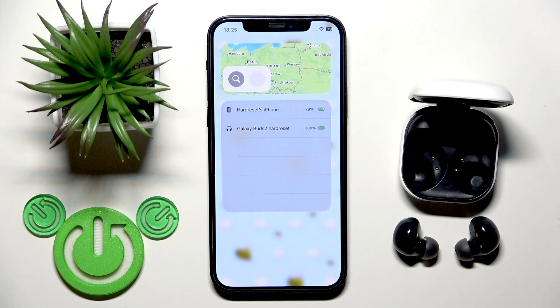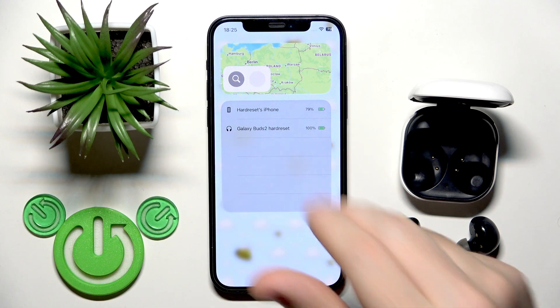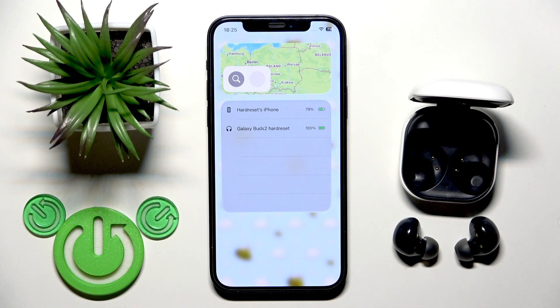There is only this option because the application is not available for these earbuds on iPhone — only on Android devices. So we cannot check the left and right earbuds and the charging case individually, only the general battery percentage. You can also use an Android device to install the app and check it there, but I don't think that's the best way.